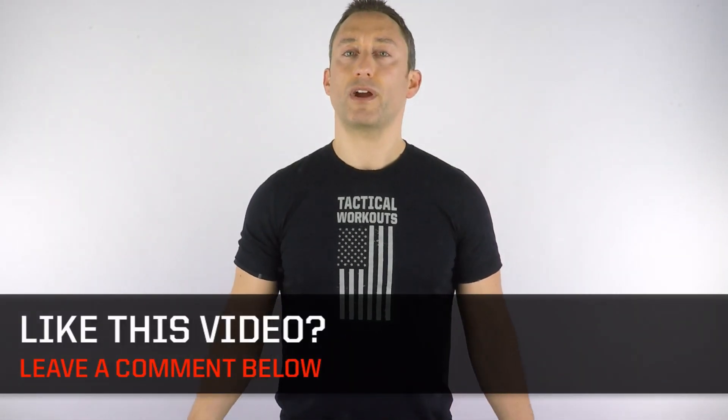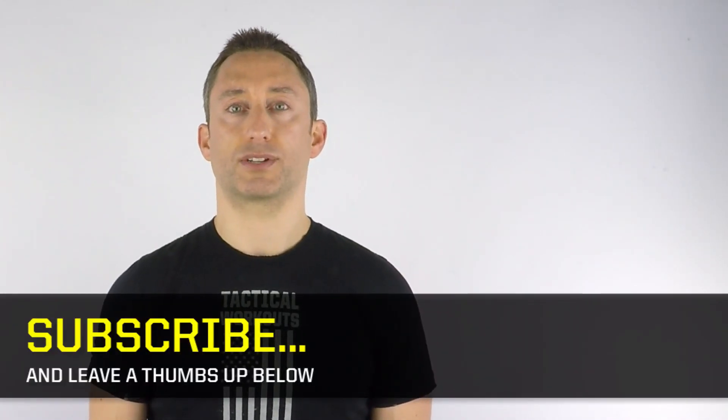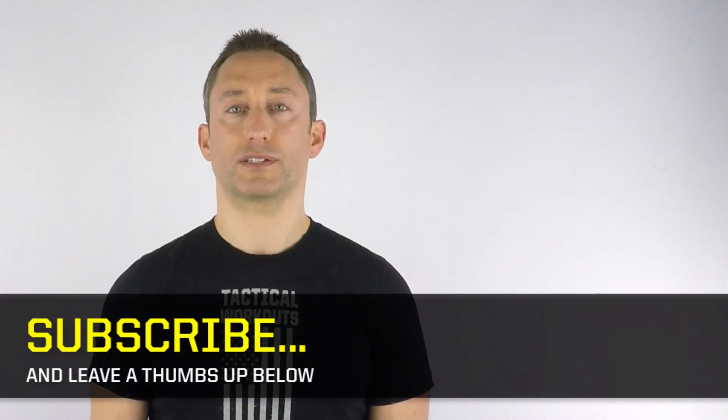If you found this lesson helpful leave a thumbs up below and write a note or ask a question in the comments box. Tell me what topics you want me to teach. I'll do my best to create these video lessons just for you.